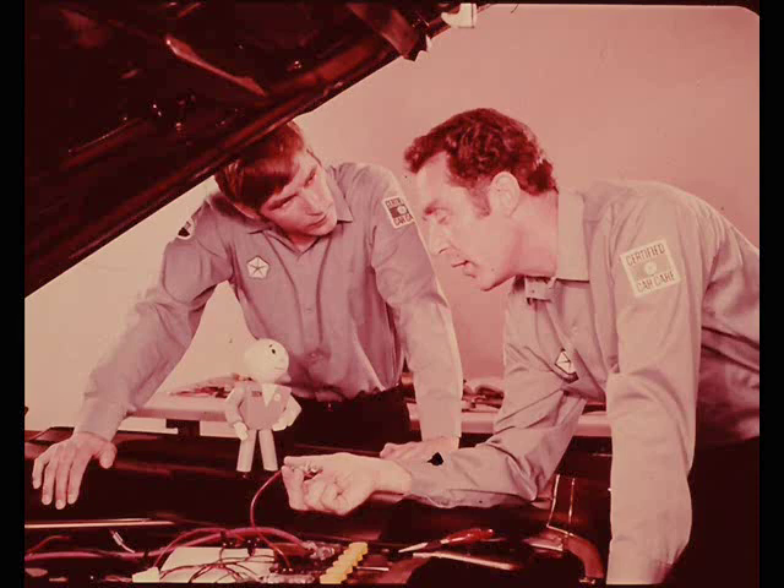Pete, what are you trying to prove with those jumper wires? I'm checking out the wipers on this car. I want to find out whether the problem is in the linkage, circuit connections, wiper switch, or the motor.